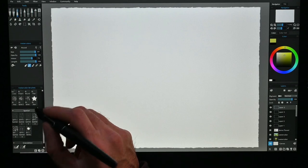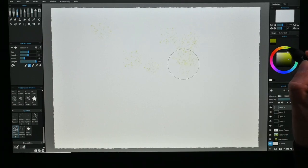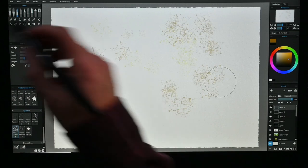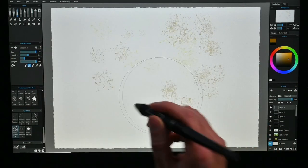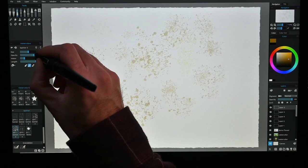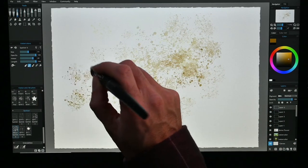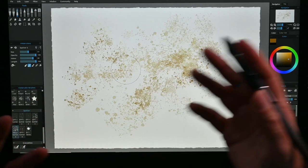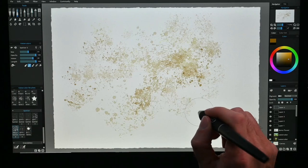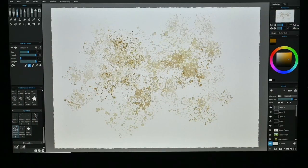Let's demonstrate the splatters. See, these are all very different. Every time I press, I get something different. You can control the size — really large or really small. You can control the opacity — really strong or really faint splatters. I can add a lot of water, so now they're going to run a lot. You can almost go dry brushing with it, and it won't interact with what's happening on the canvas.